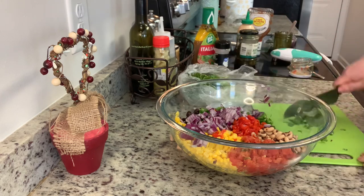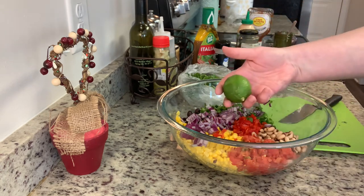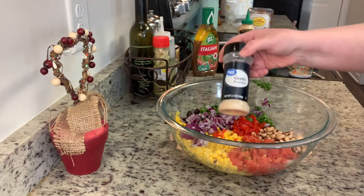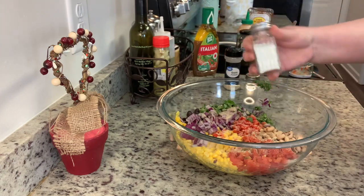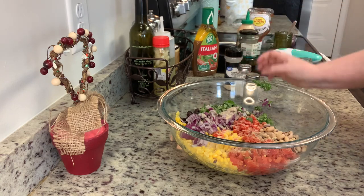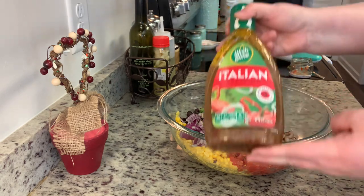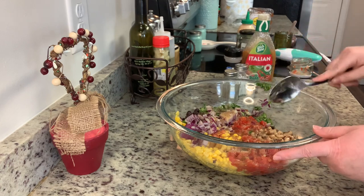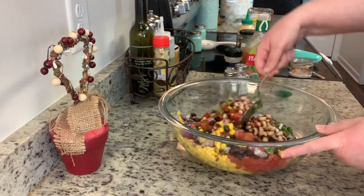I'm adding in the chopped cilantro and some lime juice. While I'm doing that, I've got a note about the Super Bowl — I'm curious, do you all even watch it? Do you watch it for the teams, because you're a football fan, just as an excuse to eat lots of snacks and hang out with friends, or for the commercials? Let me know in the comments. For us, it's mostly an excuse to eat snacks, but this year I'm kind of excited about the halftime show.